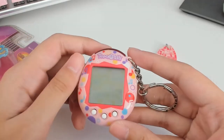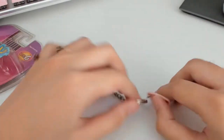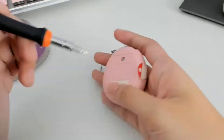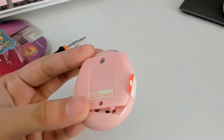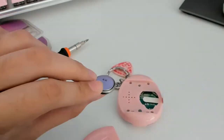This is the pink lullaby shell — it's so, so pretty. The first thing I did was make sure the battery works, so I opened it up and replaced the battery with a new one.